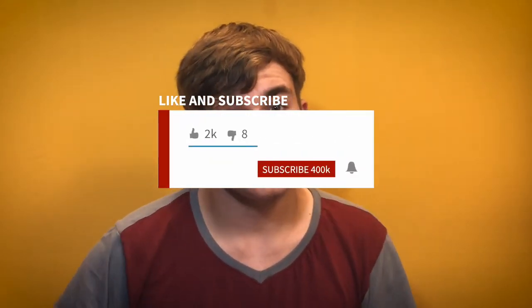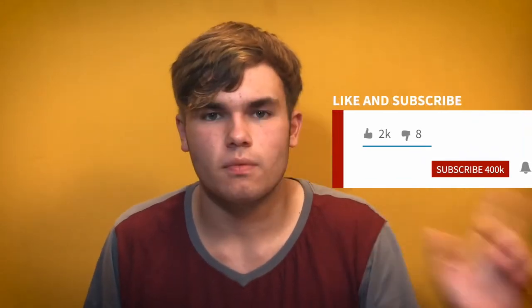Hi everybody, welcome back to my YouTube channel. I am Hunter Remote and thank you so much for joining. If you're not already, please do subscribe — I have a link down below for you to subscribe. Like and comment down below what your favorite part of the video is, and also put on the bell for post notifications.